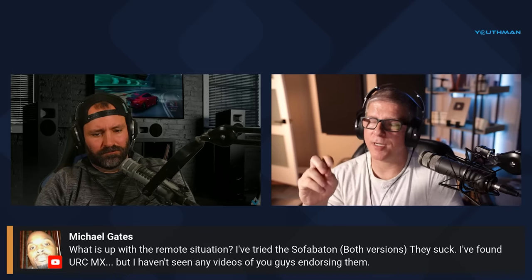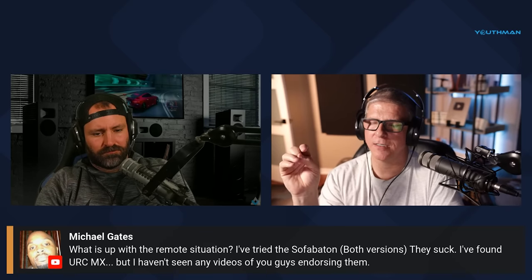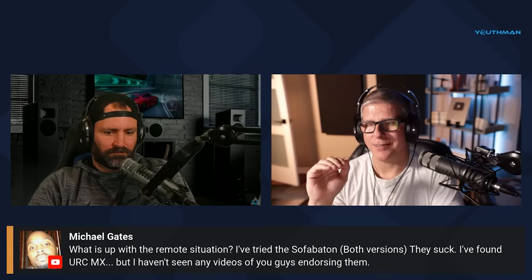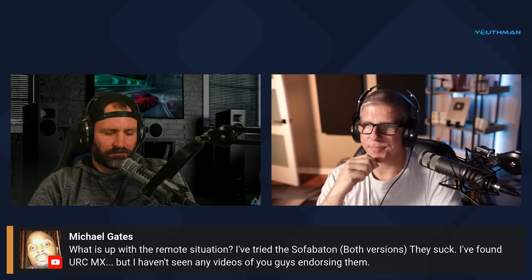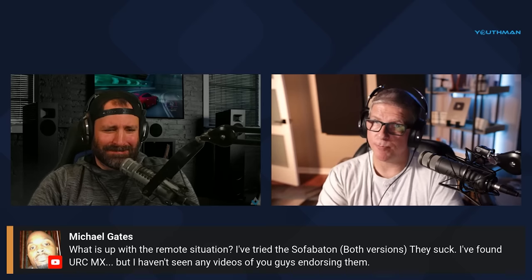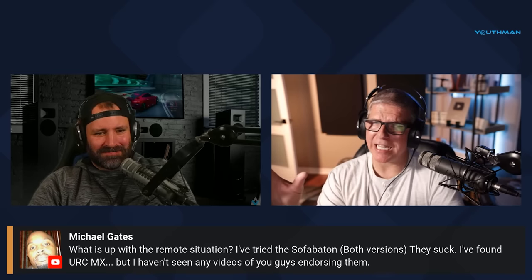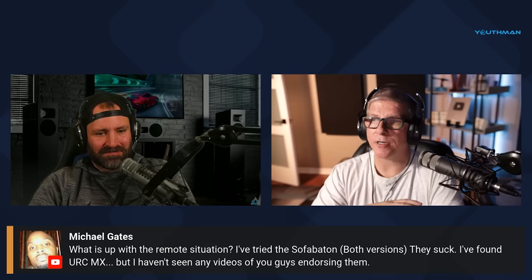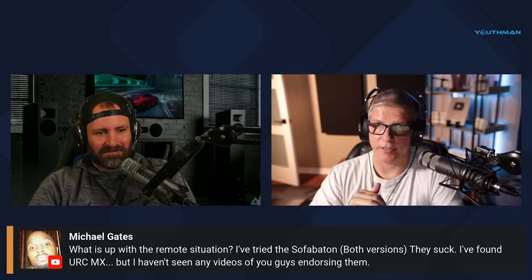So then there was another one that I reviewed — not Sofa Baton, it was the Best Joy Super Remote. They really need to work on some marketing there. I think they could have come up with a better name, but much better remote. I didn't really have any issues with its functionality, but their software needs a lot of improvement.